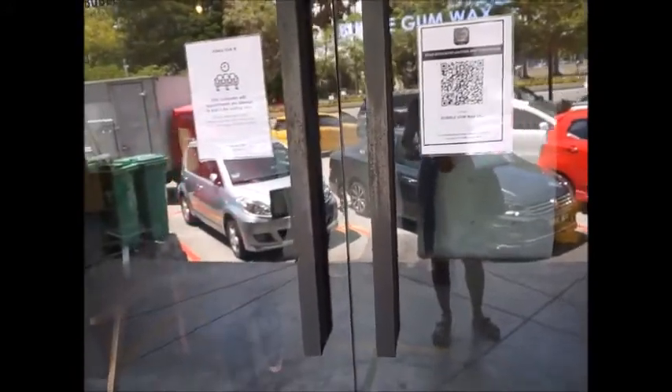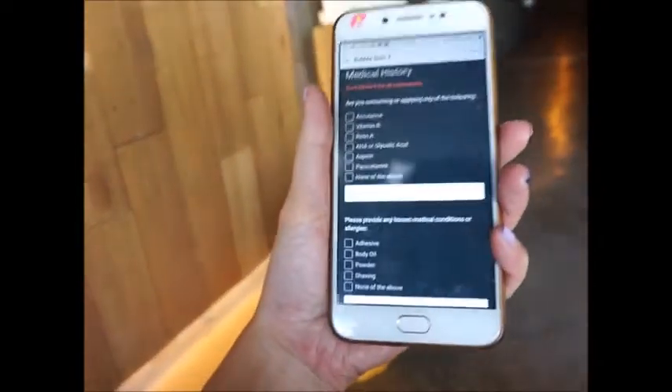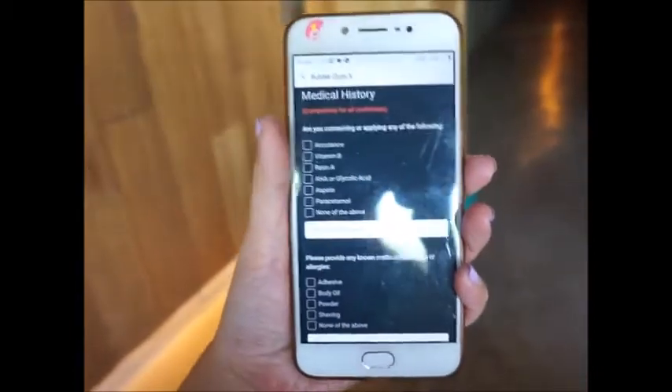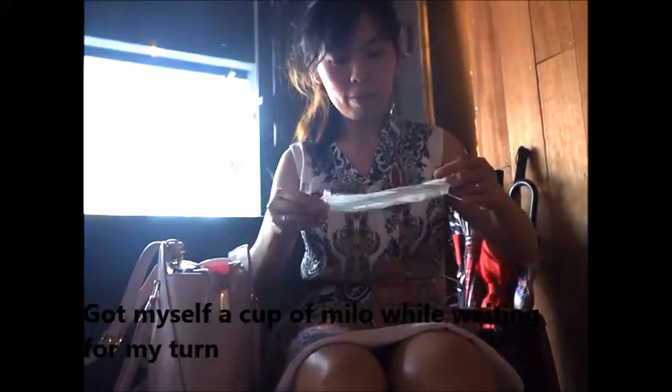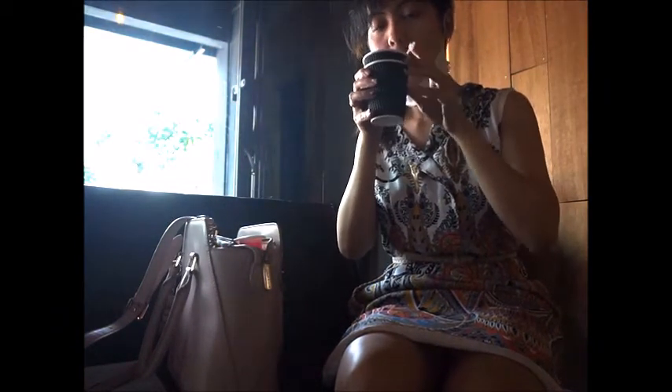I'm going to scan in now. This is the Bubble Gum Wax in Taipan. There's a small mini pantry area. They'll get your phone and you have to fill out your details and make your selections here.